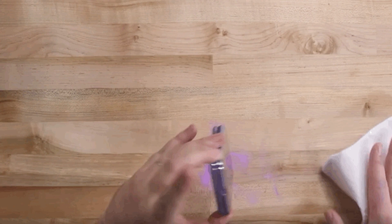For the test, iFixit folded up the Z Flip and dropped it into a bag of purple dust. After taking the phone out of the bag, iFixit shook a lot of dust out of the phone, which you can see in the GIF below. Enough dust got inside the phone that it even stopped the hinge from opening up all the way.